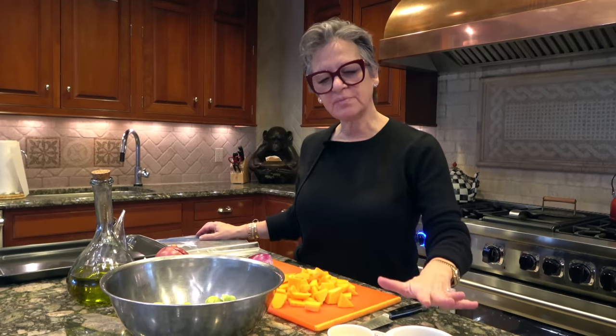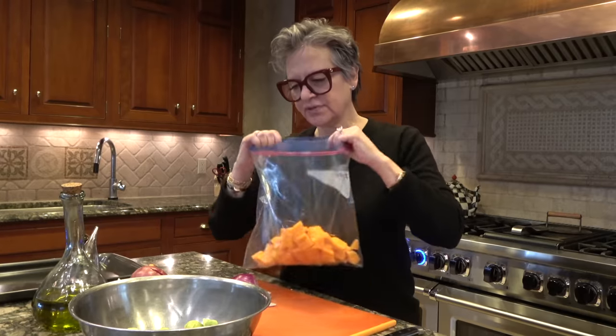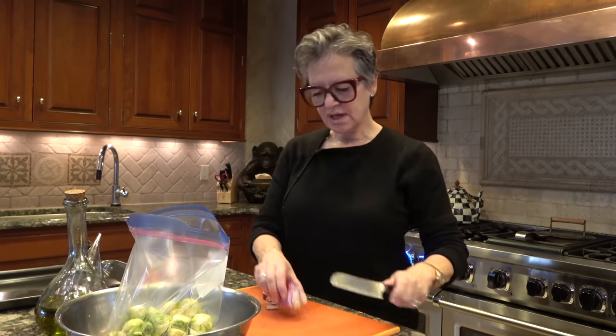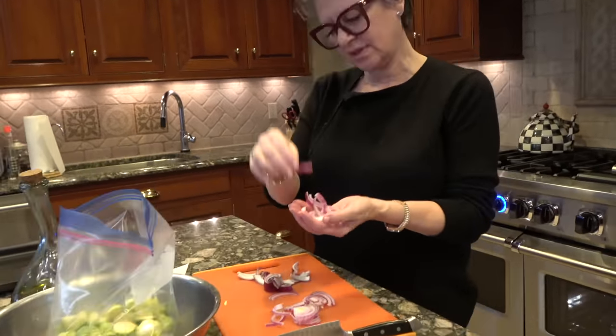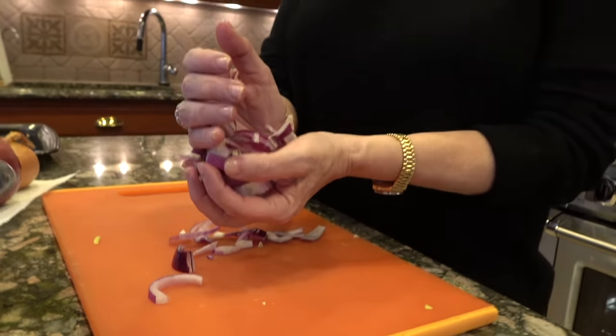Then I get a nice-sized red onion. Now very often I use a yellow onion, so if you don't have red onion, use a yellow onion — it's fine. I kind of like the red onion; it gives it a little bit of a different twist, a different flavor. Then we're gonna get balsamic vinegar, a nice quality olive oil, salt, pepper, and a little honey. I'm putting these in the bag. I'm going to take my red onion and slice it nice — not cubes, but nice thick slices — because you want the bigger chunks; they're tasty.